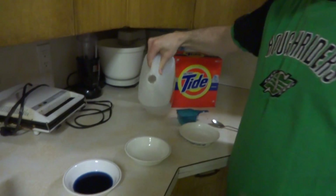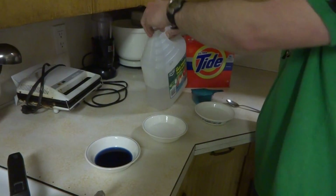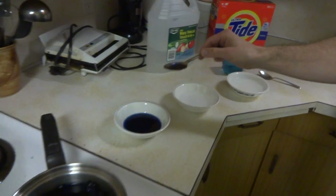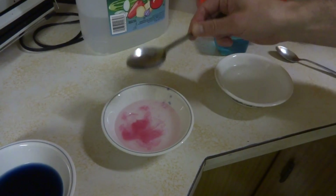So we're going to pour it into a mild acid to begin with. There's the first color.